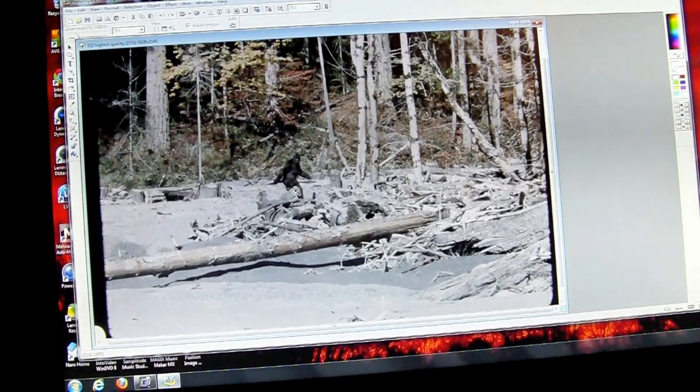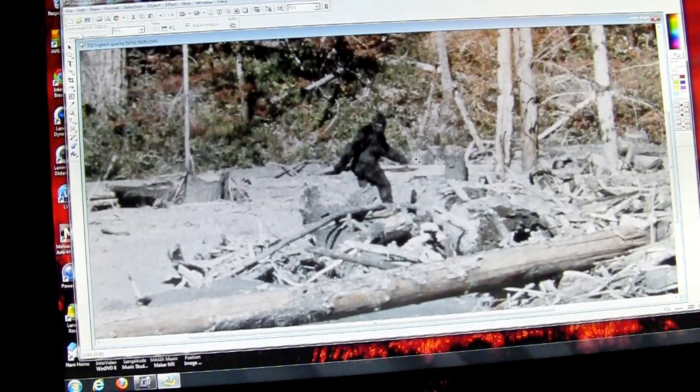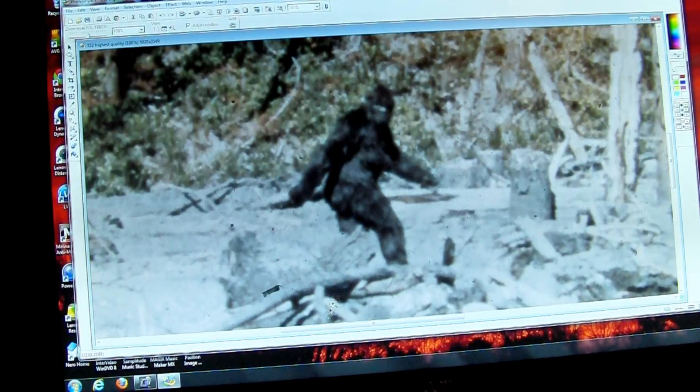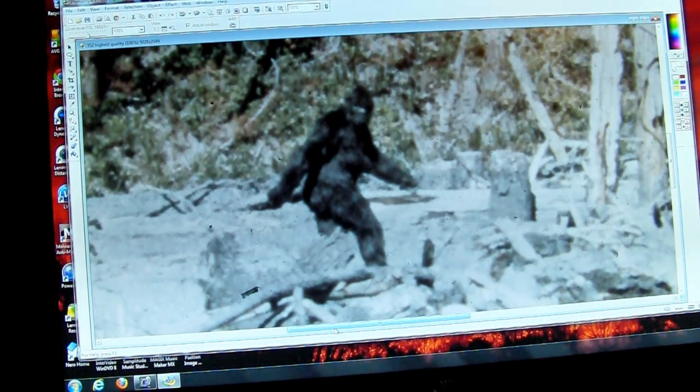I'll give you an idea, and if this runs over the limited time for YouTube, I may have to split it into two parts, but I want to make sure I cover all of this. This is probably the best image you'll ever see of a Sasquatch, at least up until now anyway, unless someone has come up with something better.